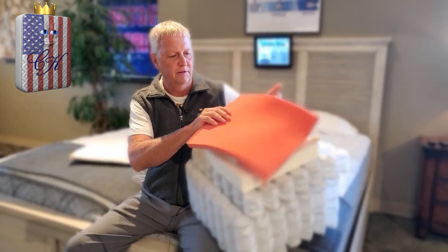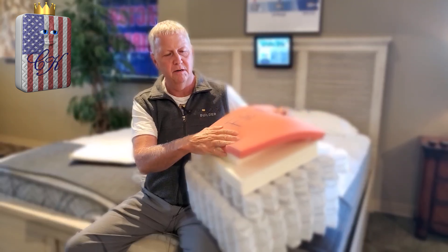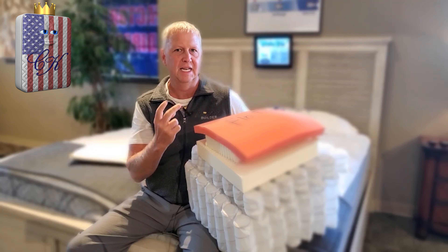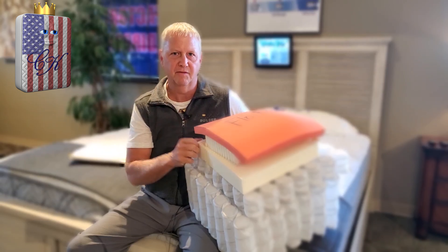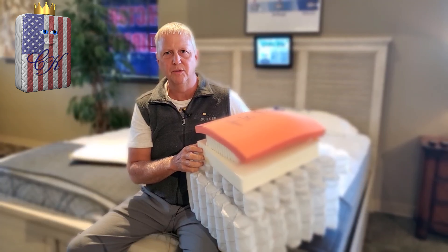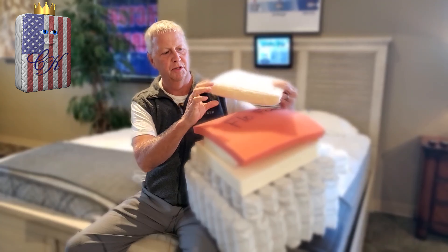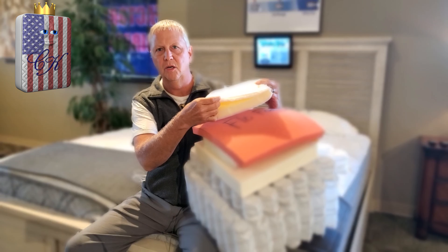The last layer of foam we're putting in is called Flow Foam. This is more of a modern memory foam type feel, but it doesn't have any of the negative effects of memory foam, which are slow recovery and heat sensitivity. It doesn't respond to temperature and it comes back fairly quickly. Memory foam is kind of a foam of the past — we don't use it anymore. Flow Foam is what we use. And then to top it off, we put a nice thick quilted cover, which is quilted with foam and fiber fill, and this is where you get a lot of your breathability on top.